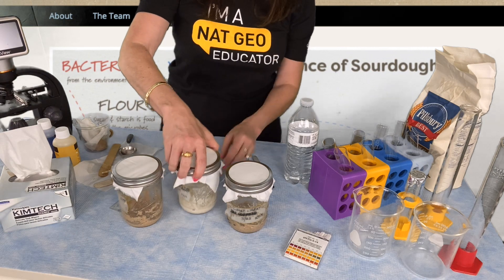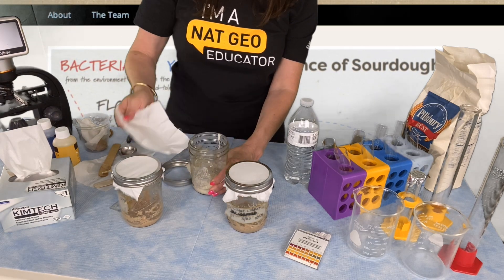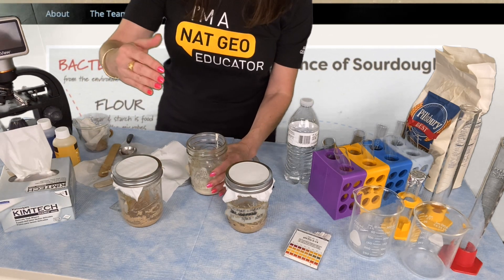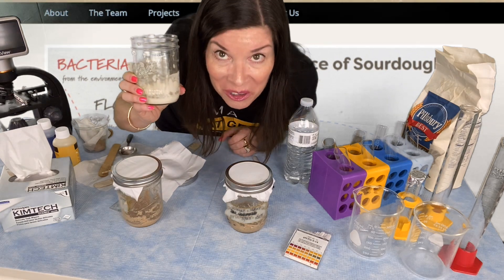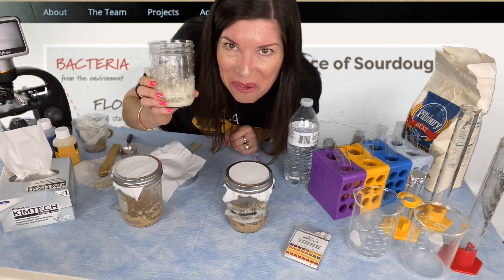You also want to do an aroma test most days, which means you're going to need to uncap it just like you would to do the pH or the height measurement. Then you're going to take a big whiff — and this one smells really sour. It's well on its way to forming a great sourdough starter.